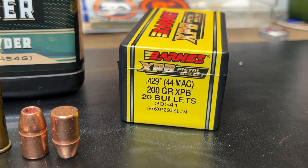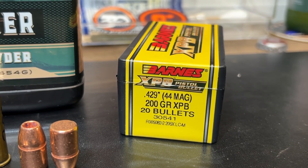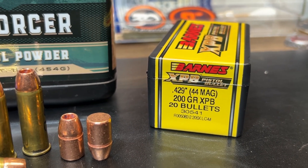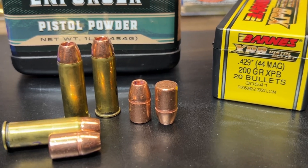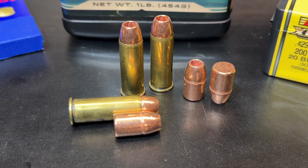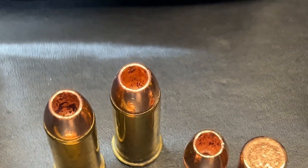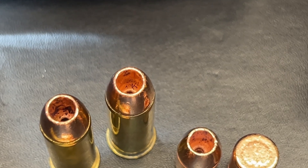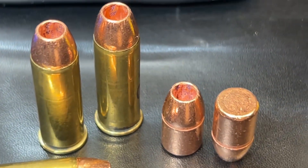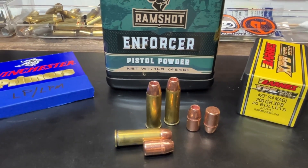This is a .429 diameter bullet versus the normal .430 diameter you see with most jacketed bullets. Some cast lead bullets actually go a little bit larger than that. These do come in boxes of 20, so keep that in mind if you're purchasing these — you don't get a lot in the box. Here's a good look at the loading — quite a bit of this bullet down in the case, though not as much as the 225 grain. There are some very small relief cuts in this that actually help these open up into the petals you'll see later on, and this is a flat-based bullet.